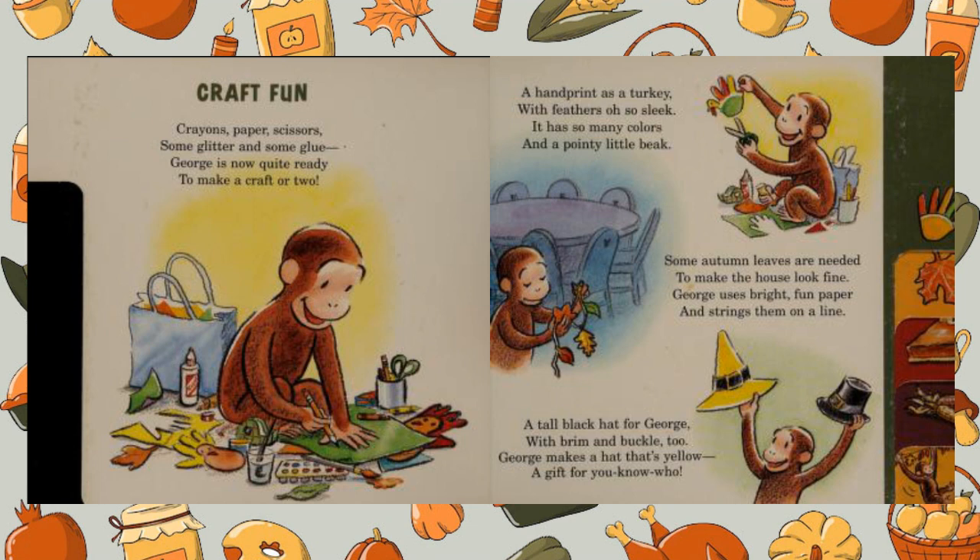A tall black hat for George with brim and buckle too. George makes a hat that's yellow — a gift for you-know-who.